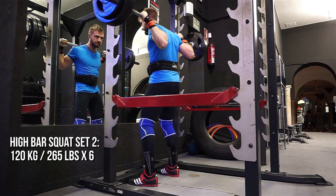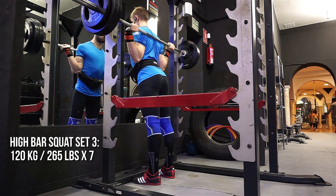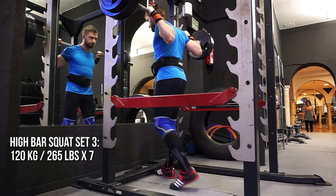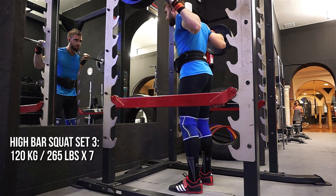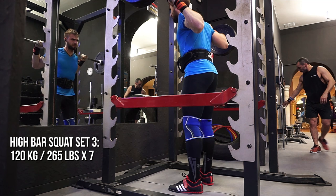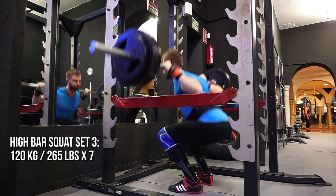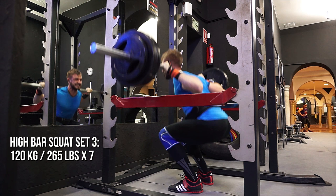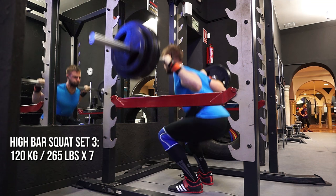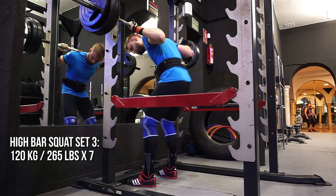I went for a seventh rep on the second set — I felt like I had it, listened to my body, and it just worked. Sometimes you need to trust your body. If someone had told me before the gym I'd be doing seven reps at 120 kilos, I'd have said no way — I was doing sets of five just three weeks ago feeling super heavy. But sometimes you're just strong; do it.